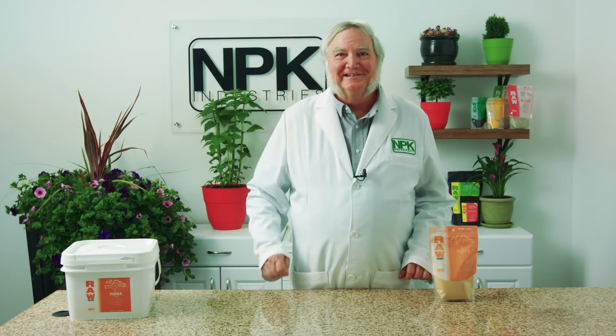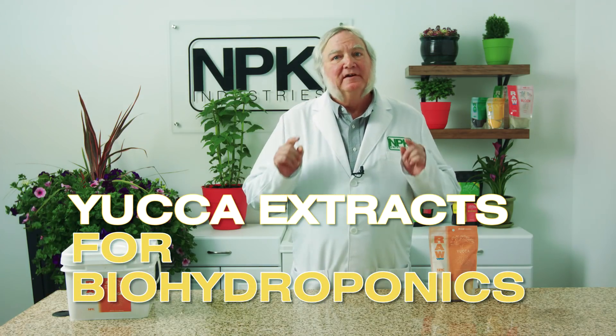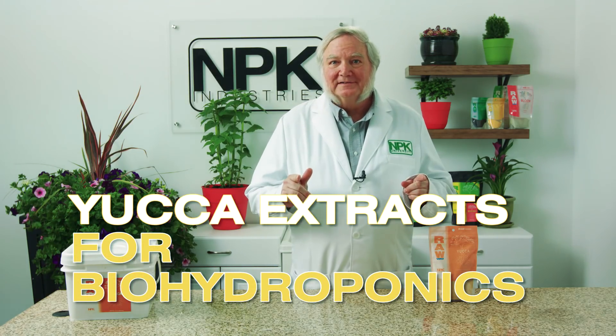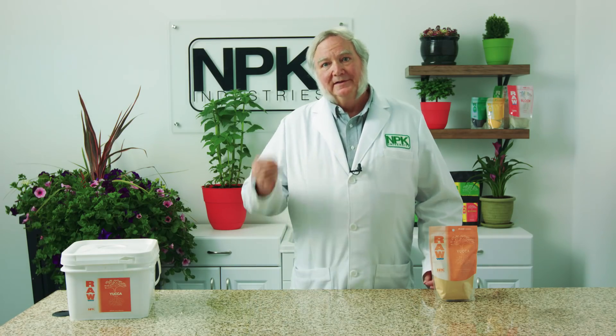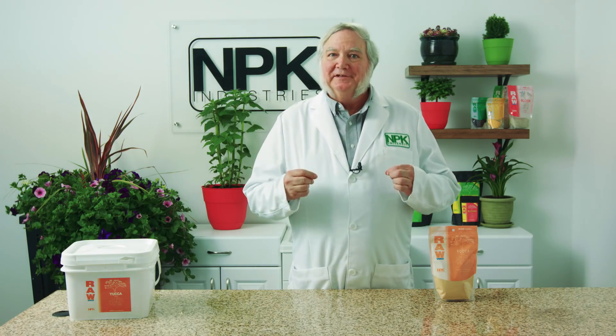I'm Harley Smith with 60 Seconds Products and Tips, and today's segment is called Yucca Extracts for Biohydroponics. I was one of the first scientists to develop biohydroponic nutrients, where I combined the minerals and the organic biostimulants.